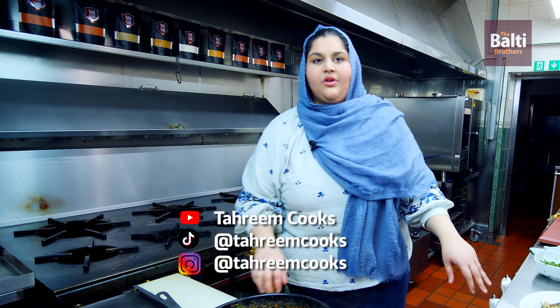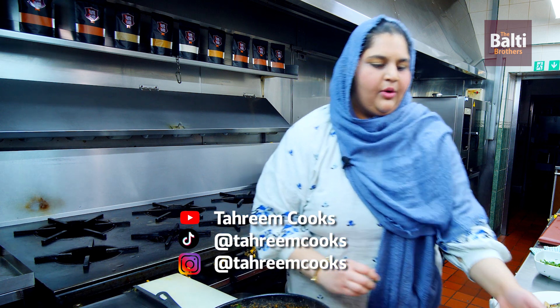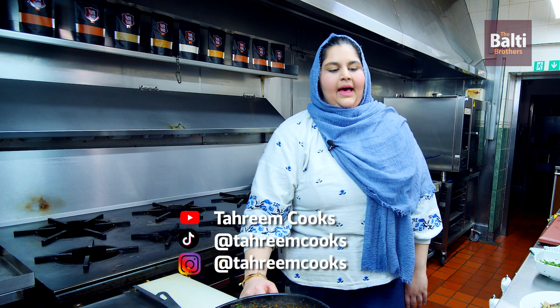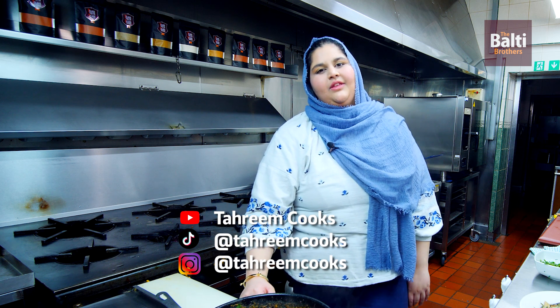And that is the Murg Dal ready. I hope you enjoy the recipe — please do subscribe. Hope you enjoy, thank you, see you later!